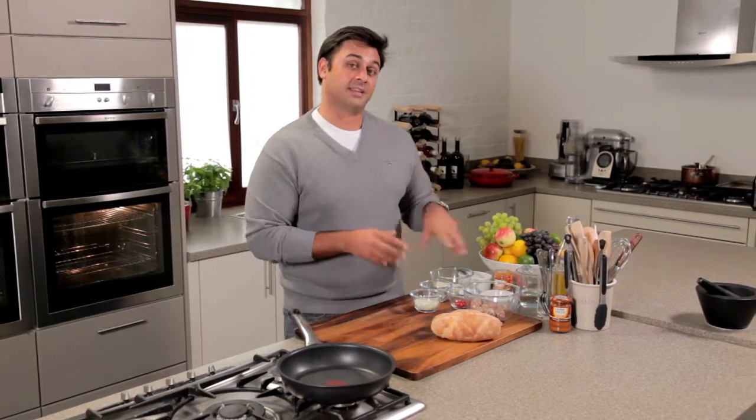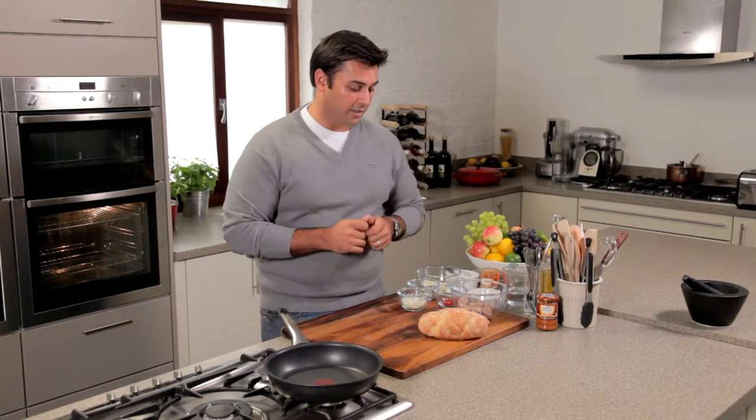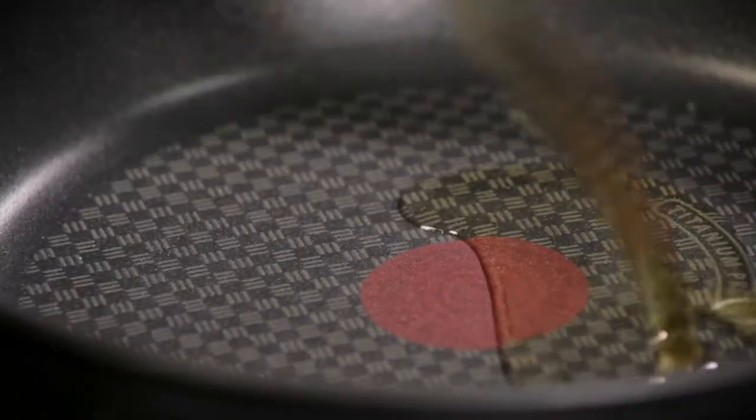I'm always looking for inspiration for lunch ideas to avoid falling into that trap of eating the same thing day in day out, and this I think is a fantastic example of that. So I'm going to be doing this wonderfully hearty lunch of a spicy meatball sub sandwich.